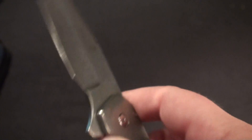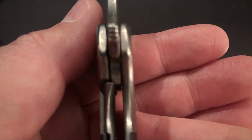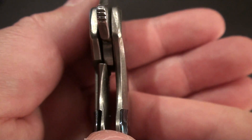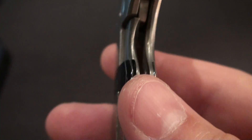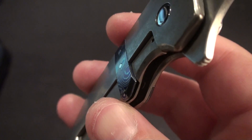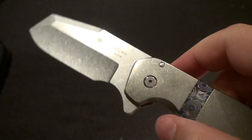When I first saw these, I was like, what in the world is that lockup on this? It's pretty early on this guy, about 15% or so. And this Tymascus piece on this side, same as my other one, works as an over-travel stop. Just a great, great knife.